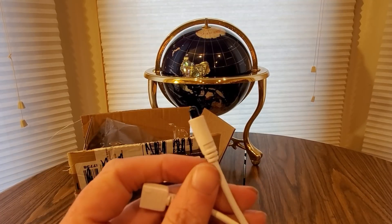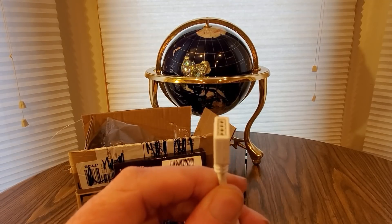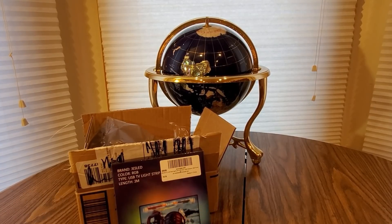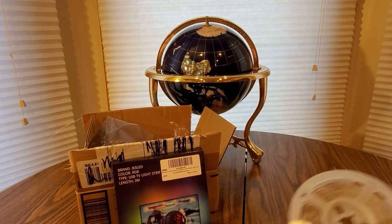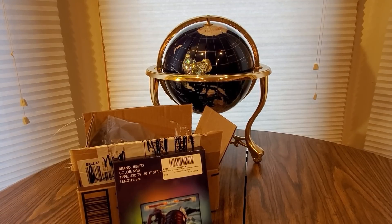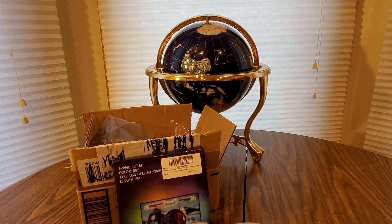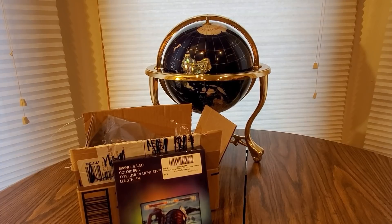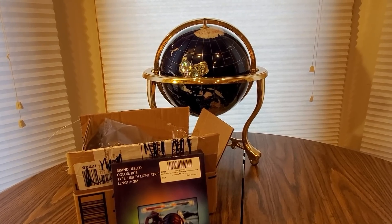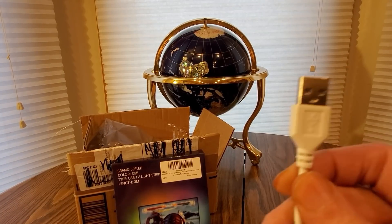This comes with the RF and you can add more light strips right there. All I got to do is untangle these. There is a plug — connects in right there. See, there's an up arrow, and then you're going to plug this in.